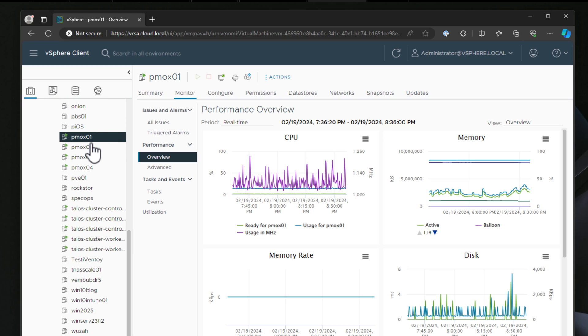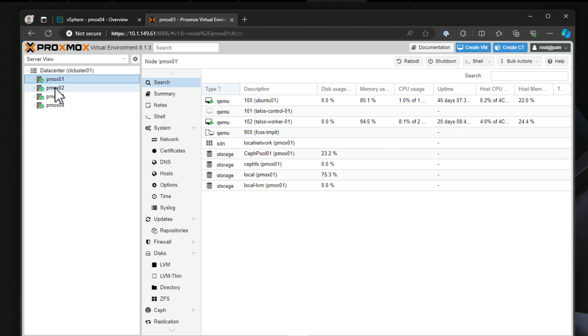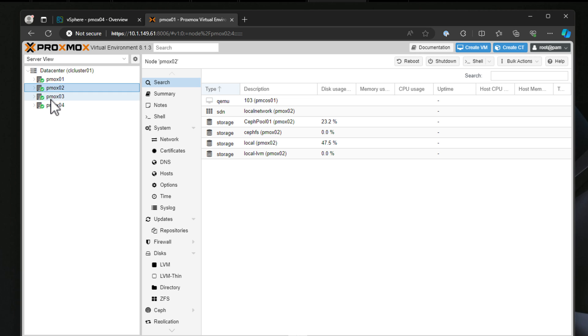Your home lab projects with hypervisors running as virtual machines are no different — you can simply restore snapshots as needed and reset your environment to a known good state. As an example, lately I've been experimenting with Proxmox clustering and Ceph HCI, and I've been able to do that right from virtual machines running in either VMware vSphere or Proxmox VE — so running Proxmox inside of Proxmox. It's been a game changer for learning new skills and experimenting with new technologies.